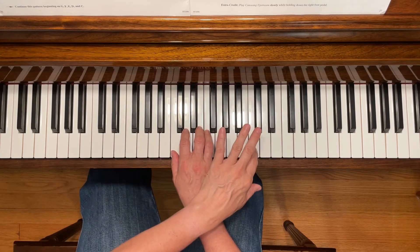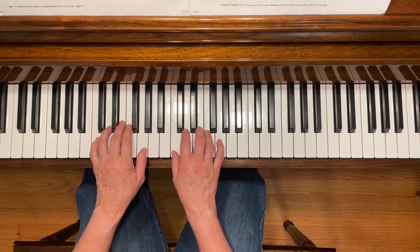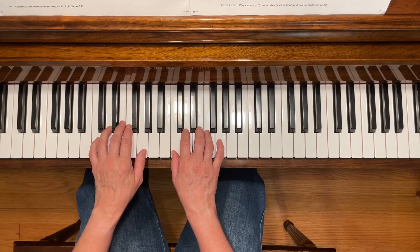On the second line, you're going to be crossing your left hand over and playing this next higher C with your second finger, and then going back down. Play the first time mezzo forte and the second time piano.